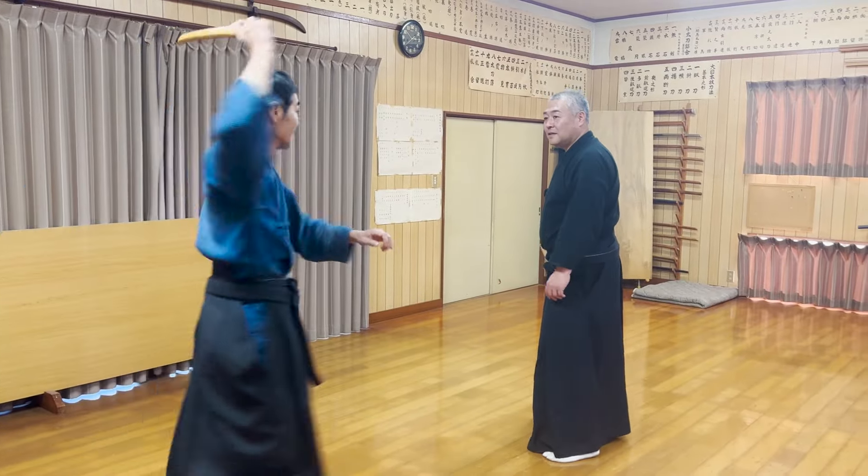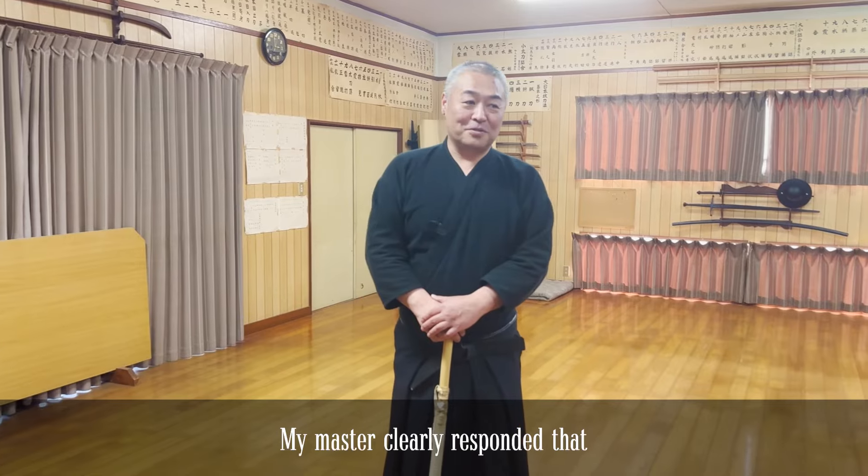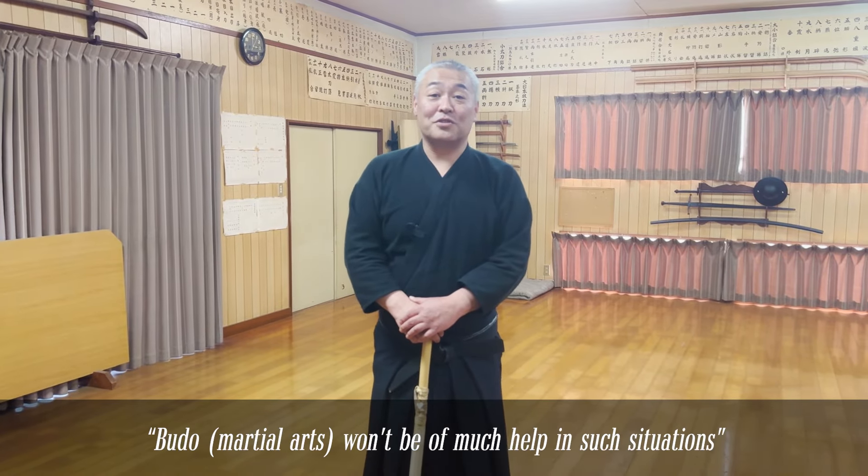Instead, while avoiding the opponent's attack, he backed down and struck at their feet in the flow of the motion.